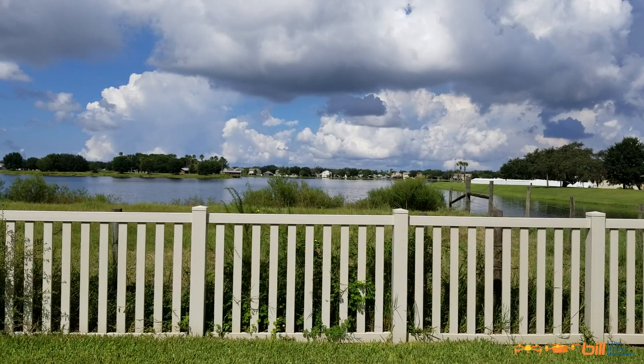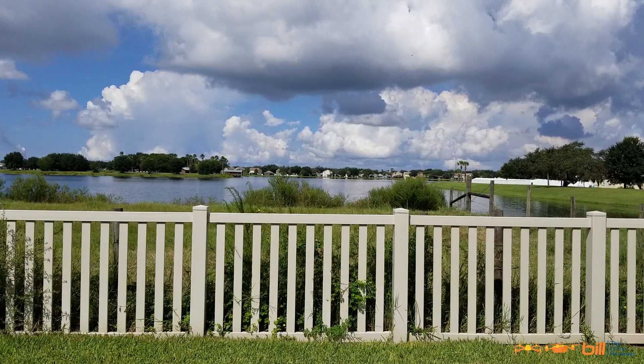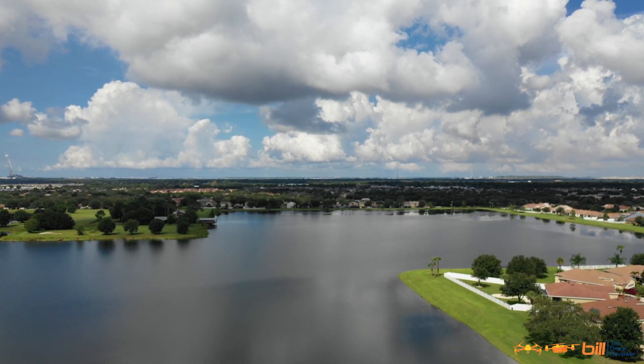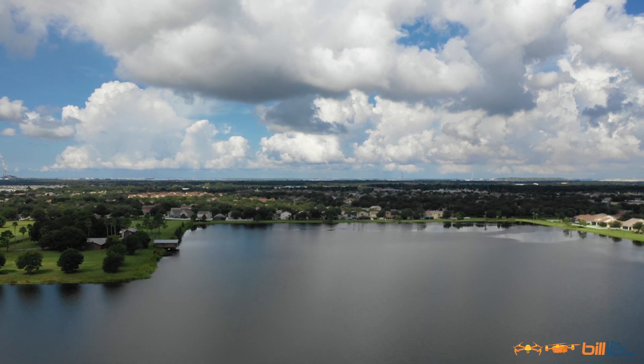Take off. Okay, we're going to take it up to about 100 feet here. We're at 100 feet. And I'm going to start the screen recorder. Screen is recording. So let's go. Seeing a top speed of about 31 miles per hour in normal mode.